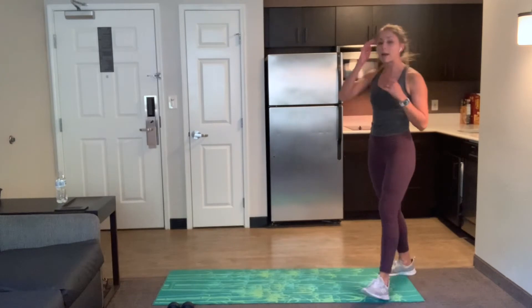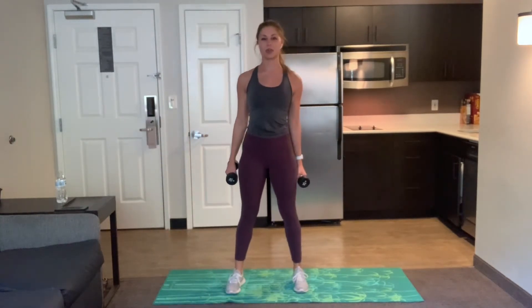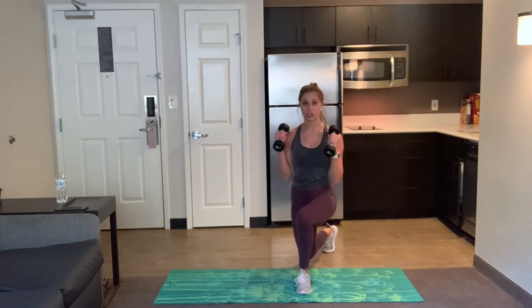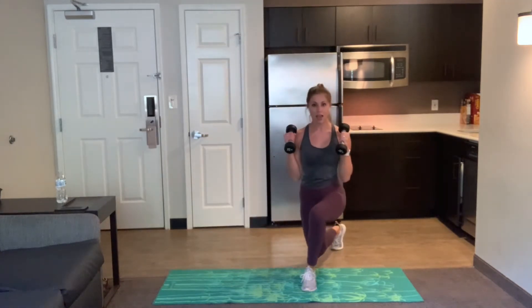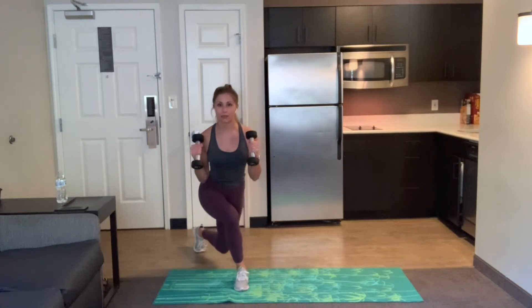Awesome job, you guys. Grab onto those weights if you do have them. Our first exercise is going to be a combination between a curtsy lunge and a hammer curl. Bring those hands down by your sides, palms face in, curtsy lunge as you hammer curl. Come back together and alternate sides, making sure that both knees are still pointed forward as you come down into that lunge. That front knee doesn't open out to the side — it's staying forward even though we're bringing that back foot to a diagonal.